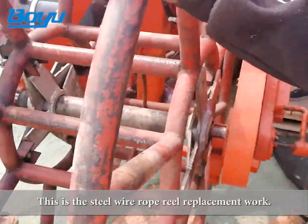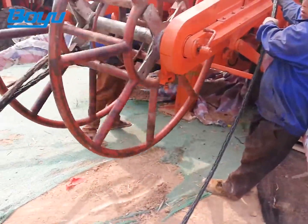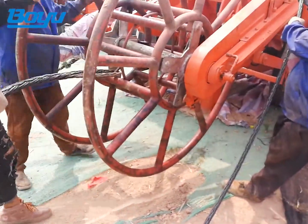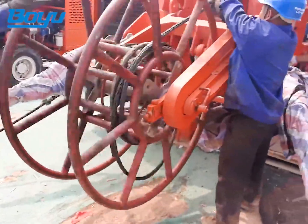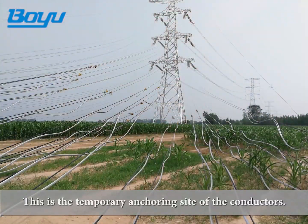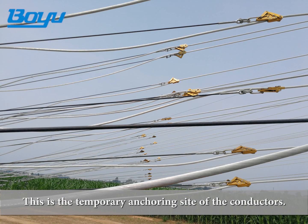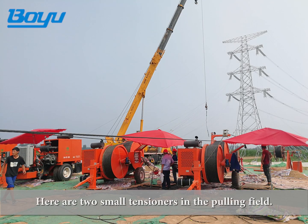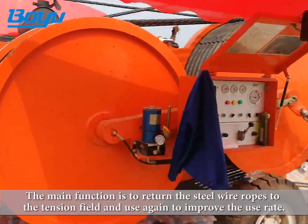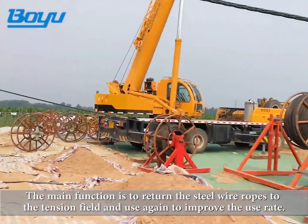This is the steel wire rope reel replacement work. This is the temporary anchoring site of the conductors. Here are two small tensioners in the pulling field. Their main function is to return the steel wire ropes to the tension field for reuse, improving the utilization rate.